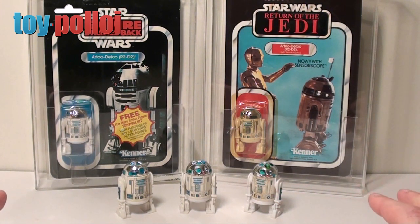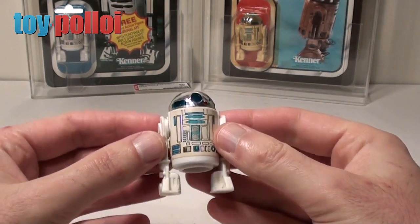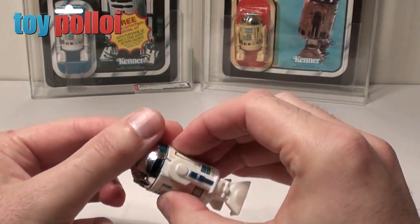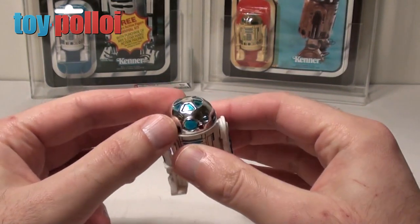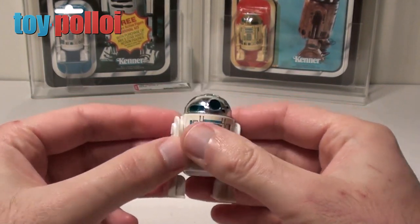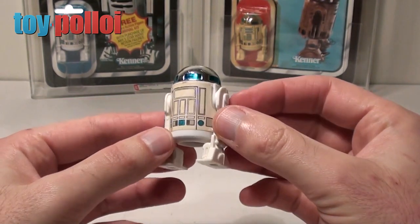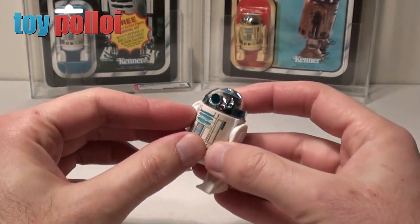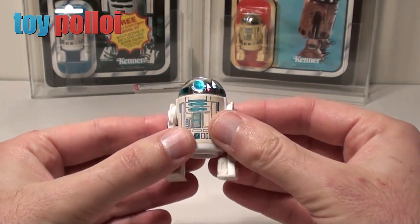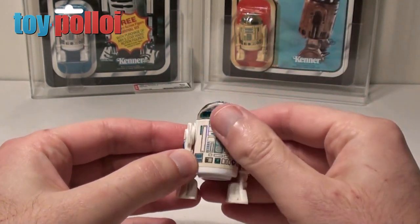Let's start by looking at the hardtop, which is the very first release R2-D2. When R2 was first released this is the only version you could get, so it's a pretty basic little figure, but quite nice because it does have some decent chrome on the top. Chrome is something that a lot of modern figures are missing, but Kenner did a pretty good job on it. The main detail is obviously a sticker, and these R2s are probably one of the hardest figures to find with a decent sticker, because they get worn, torn and ripped. It's a fairly common figure — it's just the sticker is always a little bit damaged.